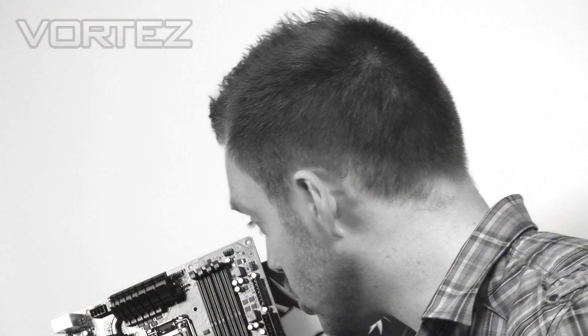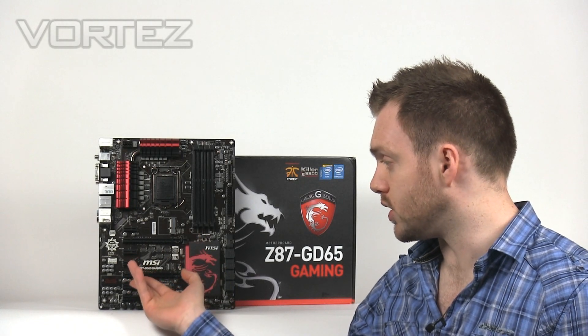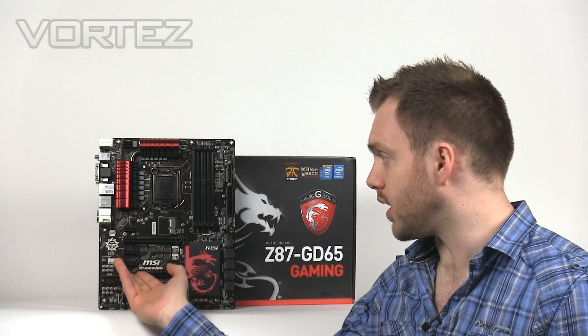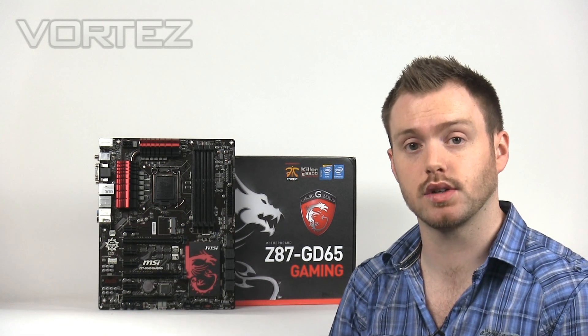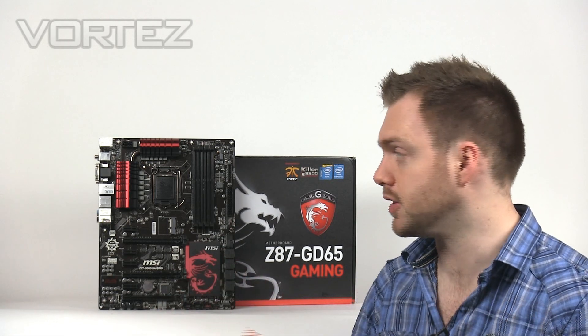We've got the Killer E2200 which works in conjunction with the Gigabit LAN port. That's going to help you with your latency in games, bringing your ping down. We've also got Audio Boost which has got a chip underneath it. That works in conjunction with the audio jacks, giving you higher quality audio for games and also for music and movies.